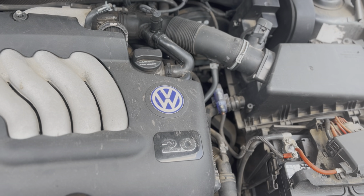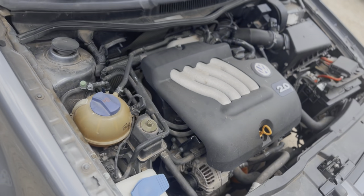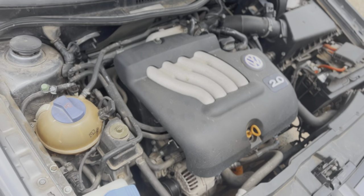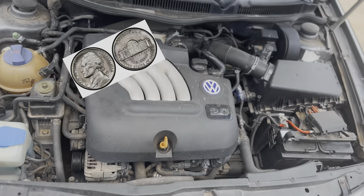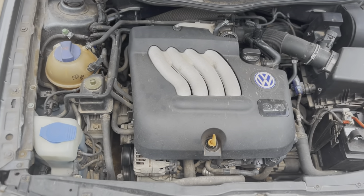That just means it takes two times the amount of car it would any other car to beat this car. So we're going to be pulling the motor out of this thing today using nothing but two nickels, a toothbrush, and a napkin — and then we're going to find something to put it in.